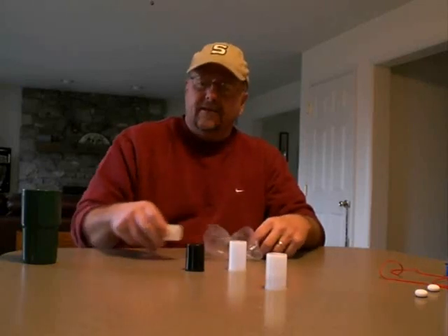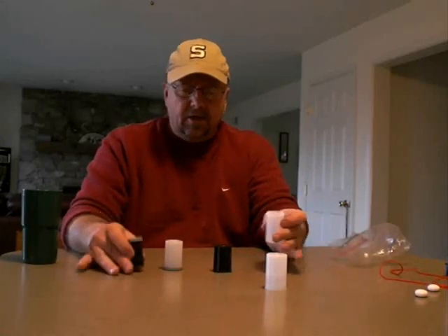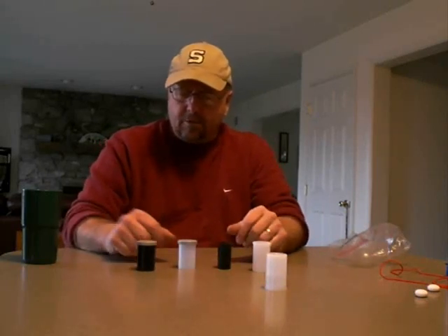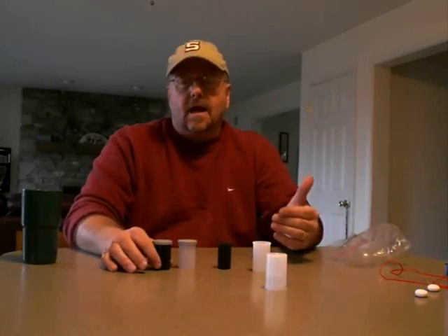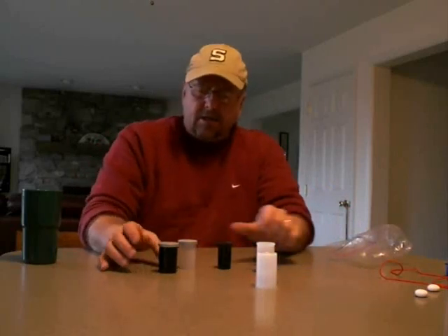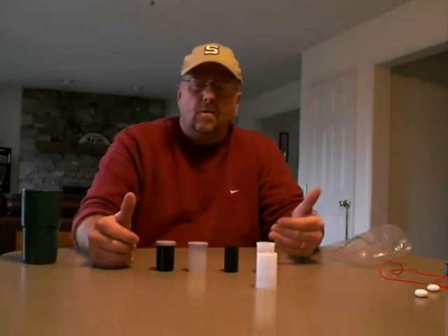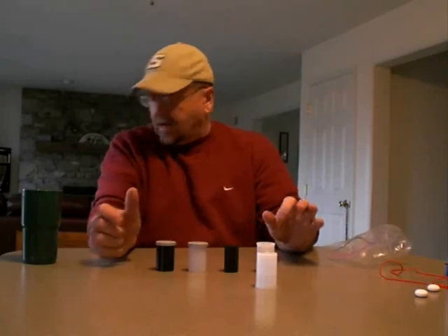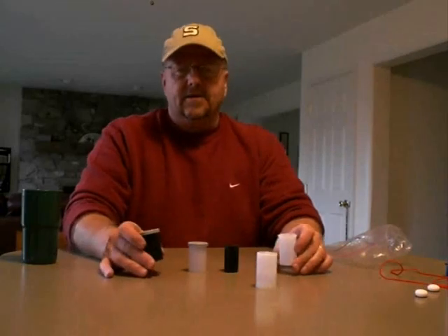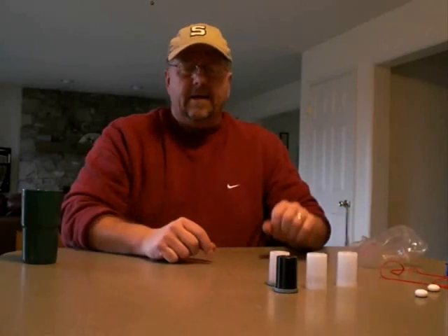Go to your local Walmart or Walgreens — wherever still develops film — and ask them to save film canisters for you. As you see here, I have five different film canisters. You can have the kids take a look at them and see which ones are going to work the best with the rockets. I would challenge the kids to figure out what combinations of water and effervescent tablet work best within those containers, and they can actually develop their own experiment.